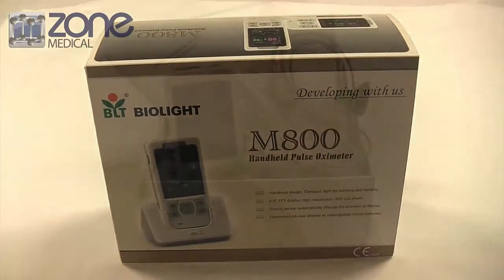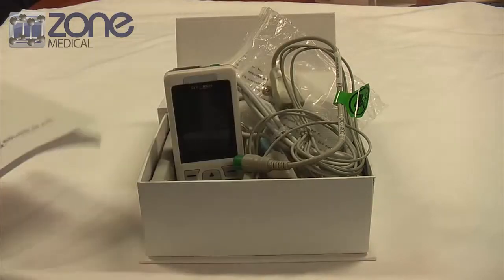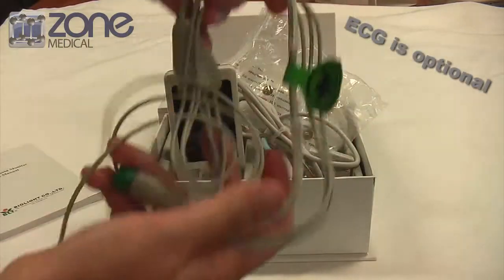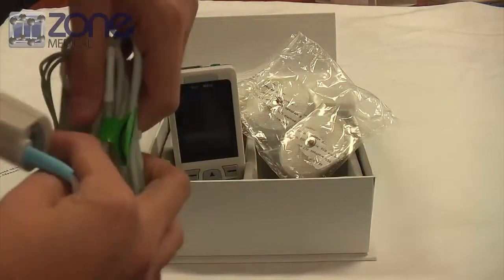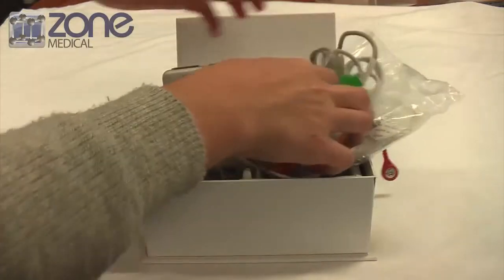Once you open the box you'll find a user manual, a 3-lead ECG cable that comes with the device, an adult SpO2 probe, a set of ECG electrodes, and the device itself.